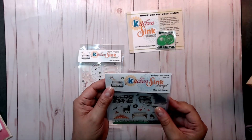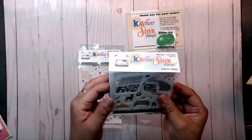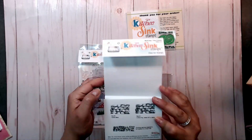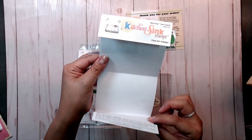This one is a mini stamp set and it is a clear stamp set. With this stamp set, here are the instructions — it shows you how to put your stamps together to create your really cool image.